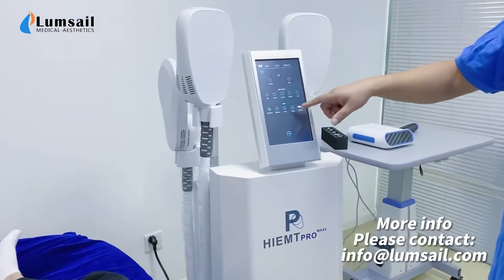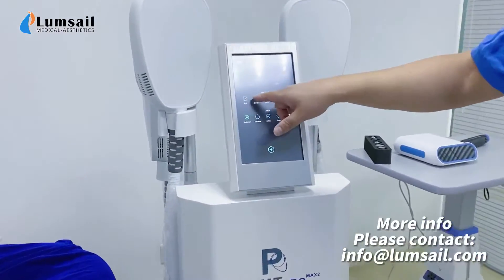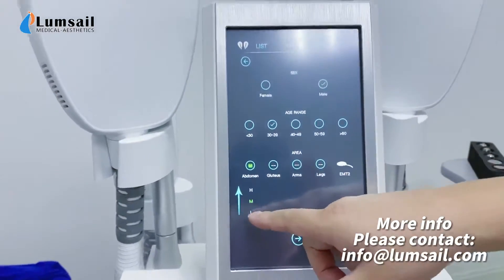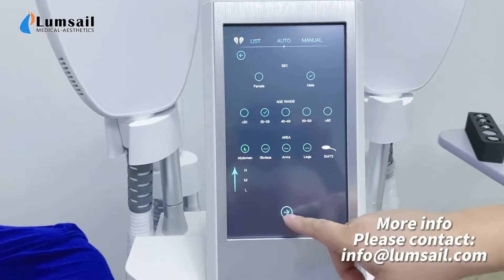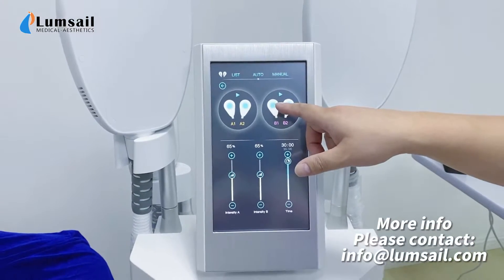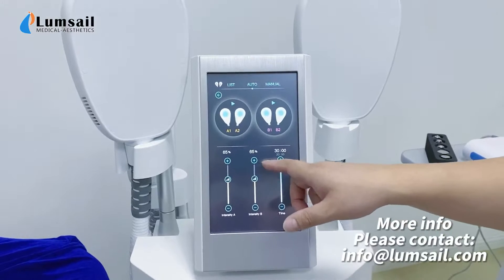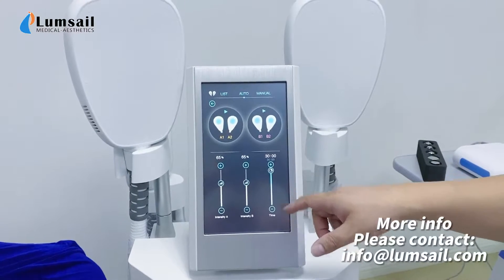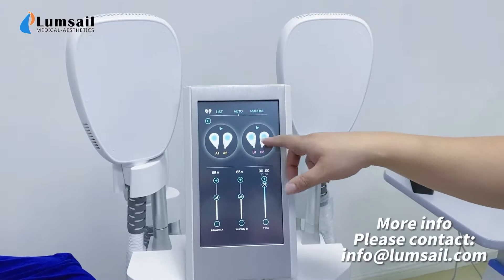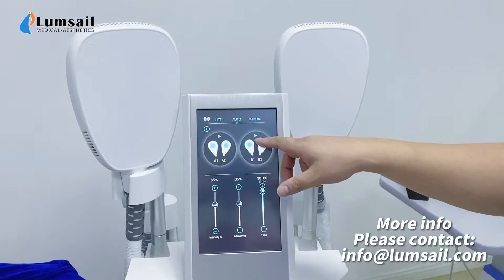On the menu we choose auto mode and male, we choose the age and we choose the abdomen, and we use low intensity at the first time. Now we go with the treatment on channel V. Here you can see the parameters are already set automatically and we can do the treatment at 30 minutes. Now we click the button to start the treatment.